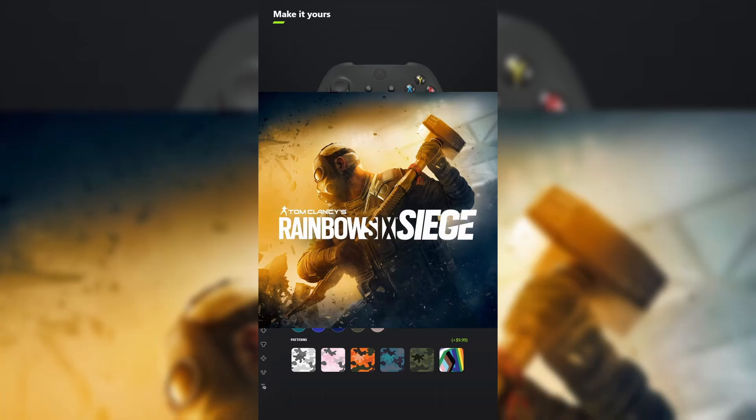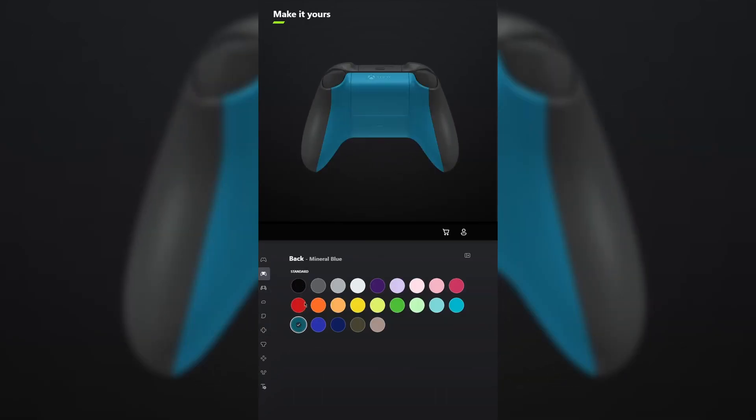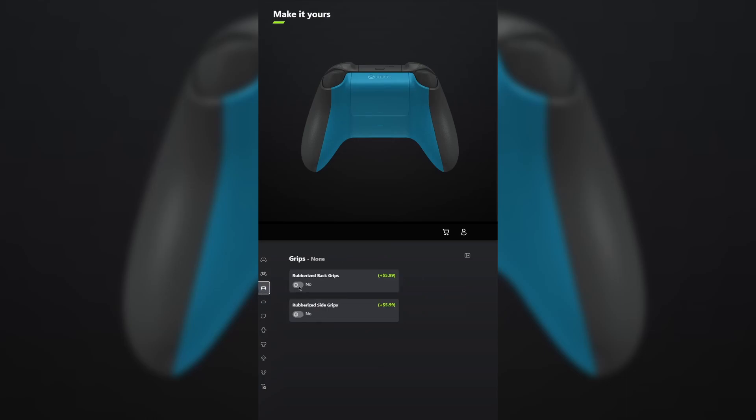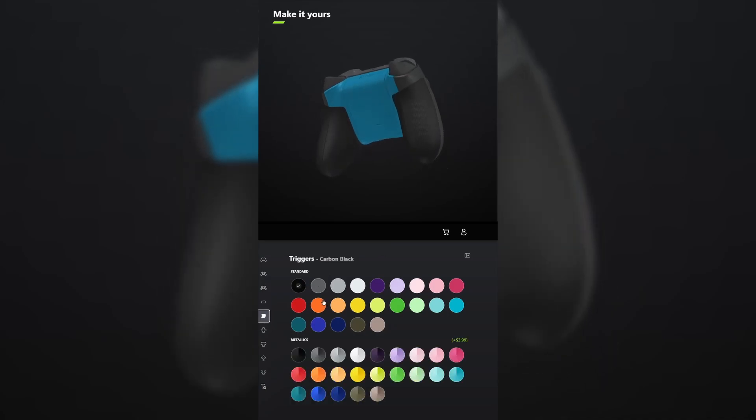I designed a controller for Rainbow Six Siege. For the body, select carbon black. And for the back, select mineral blue. You don't have to add grips unless you want to, but I'm going to. For the bumpers, make those storm gray. And for the triggers, make those the metallic version of carbon black.